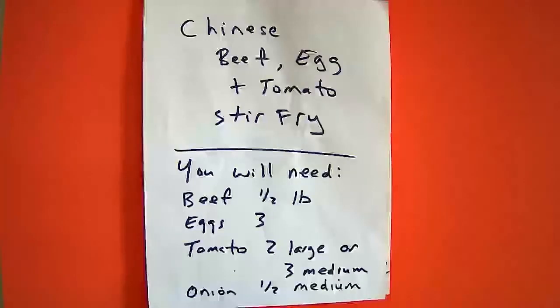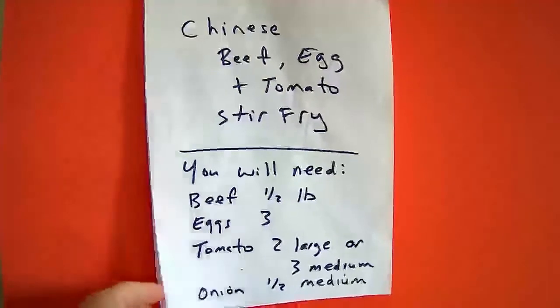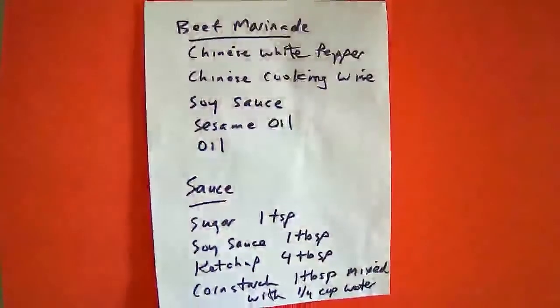Hello fellow food lovers. Today I will be making beef, egg and tomato stir fry. You will need half a pound of beef, 3 eggs, 2 large tomatoes and half a meaty onion.